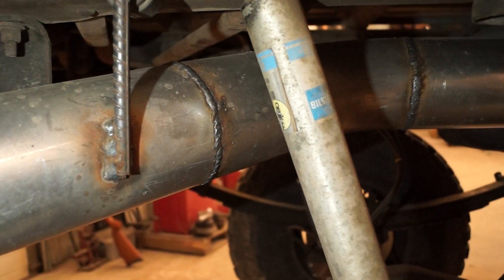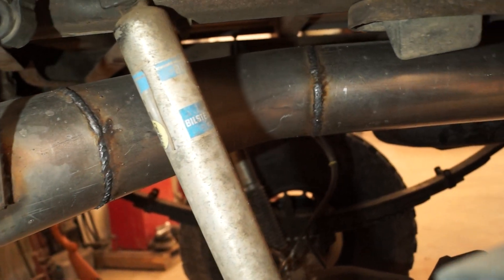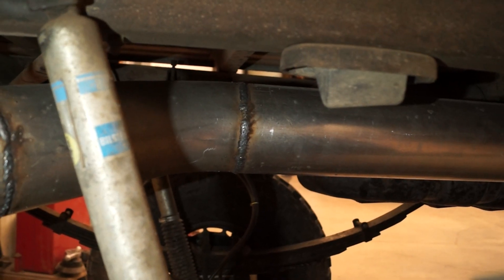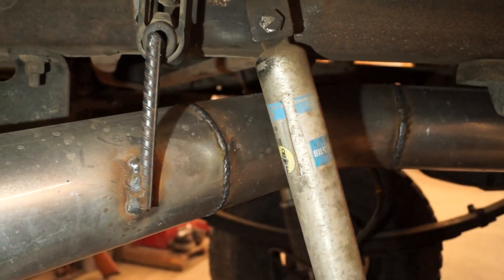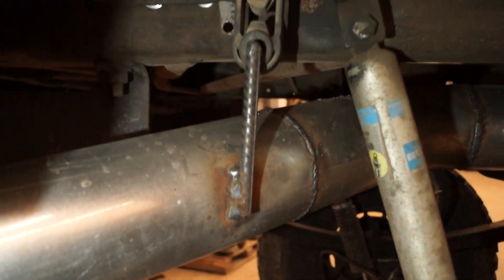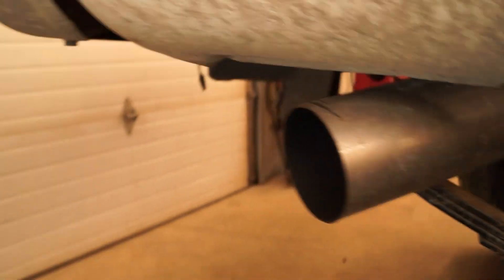I absolutely hate welding exhaust tubing. I could weld for four hours straight like a robot — that's what I do here, welding sign bases — but I did all the welding on the truck myself and I just don't have the technique down for exhaust tubing. I used some rebar to make the hangers, kind of ghetto, but whatever, it works.